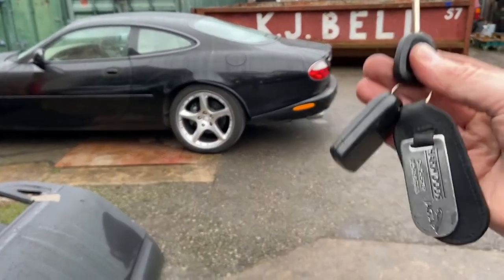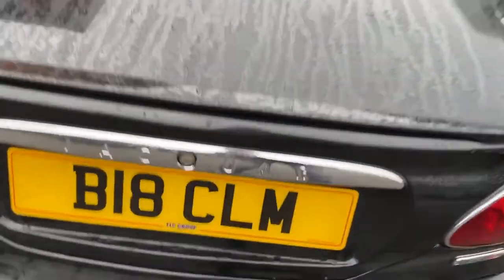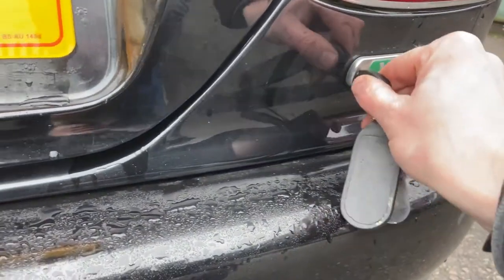Here's a quick video on how to open the boot on a Jaguar XKR or XK8 if you're stuck as to where to put the key. The answer is in the badge — just do that and it opens.